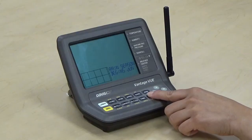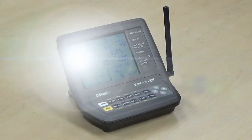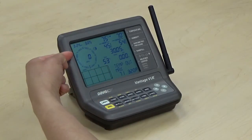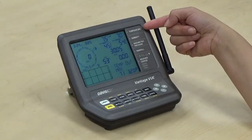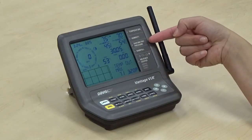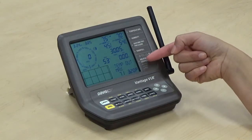Press and hold the done button for two to three seconds to exit setup. Some of your key information is displayed as follows: your wind speed and direction, historical graphing data, inside and outside temperature, inside and outside humidity, barometric pressure, rain totals, and your weather center.